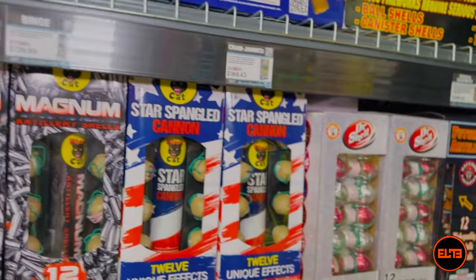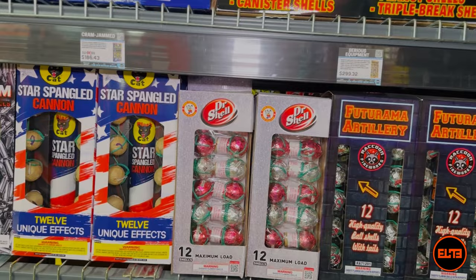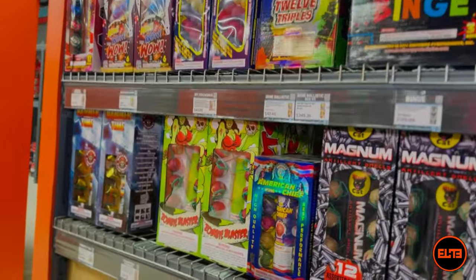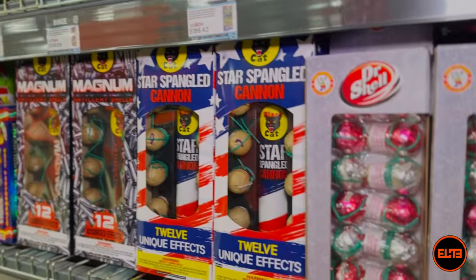But we are bringing more inventory — we are days away from over 75 new window products, and then we're going to have Raccoon and so on. Over the next couple months there's going to be a ton of new products both at Elite Fireworks of Texas and Elite Fireworks of New Hampshire.